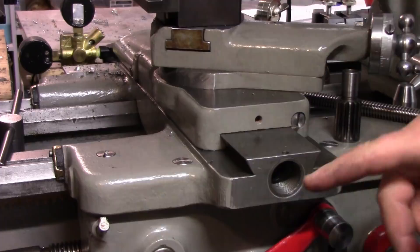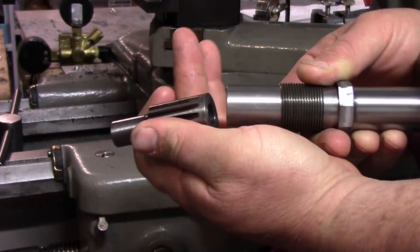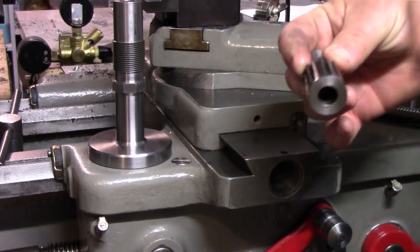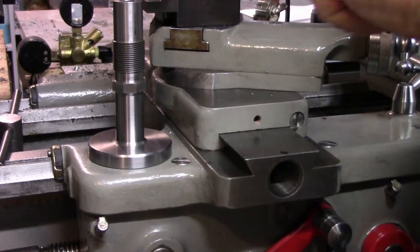Now we're going to do a fit-up and make sure everything is all set. I already did one fit-up off camera and determined that the fit between this end of the bushing and the gear was a little too tight — which I wasn't surprised by, because when we measured for this length we rounded up. So I had to take a little bit off of this face: I measured it, figured out I had to take between four and five thousandths off, and I just did that on the lathe. It should be pretty good now.